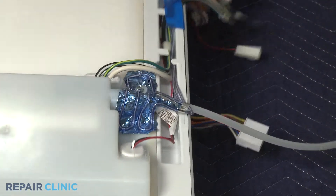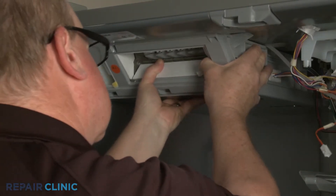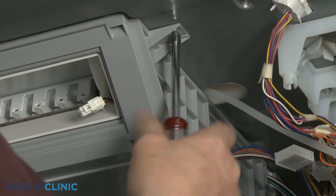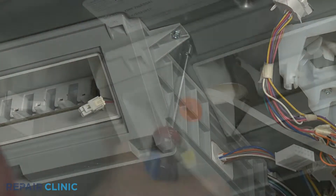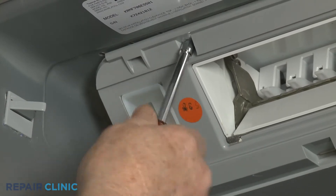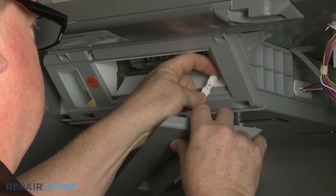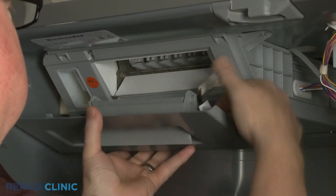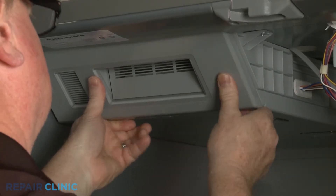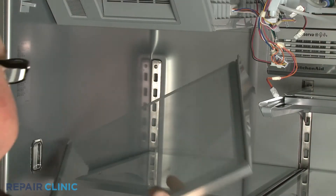Reinstall the icebox by aligning the hooks on the top with the notches in the liner, then push the icebox back. Replace the screws. Reinstall the front cover by first connecting the wire connector, then align the top edge and snap the cover into place. Replace the upper shelf if required.